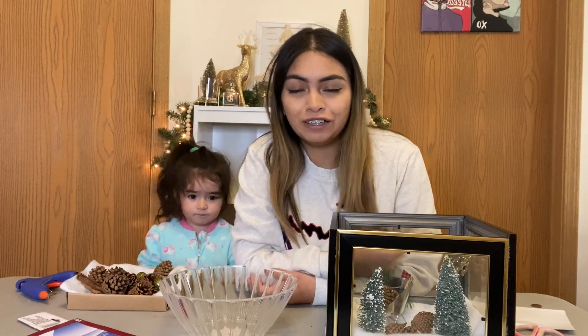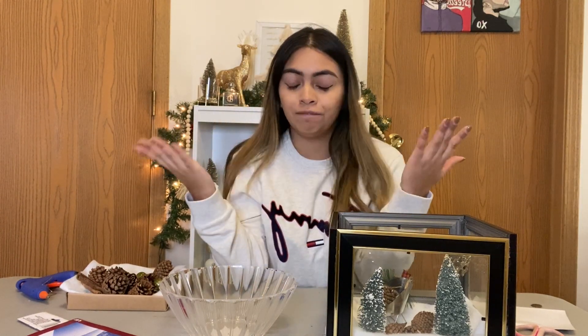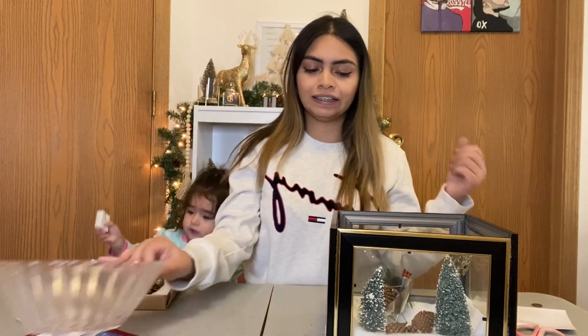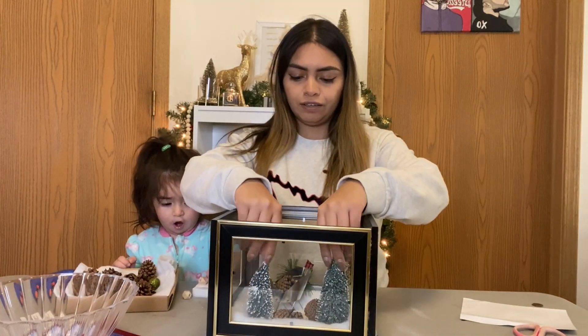Hey guys, welcome back to my channel, it's your girl Crystal. Today is Vlogmas Day 16 and I am doing a DIY that I learned from TikTok — a Christmas centerpiece. It's TikTok inspired, I really like it, I think it's gonna go great on the table.